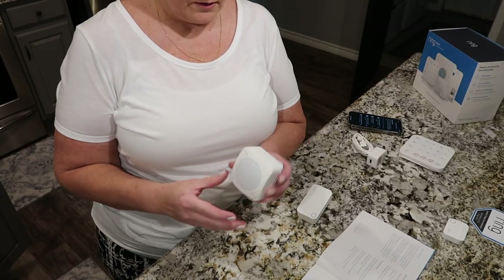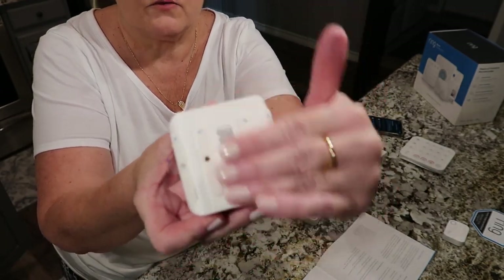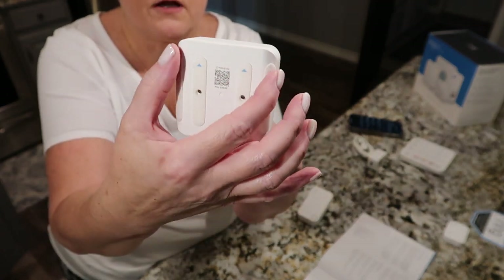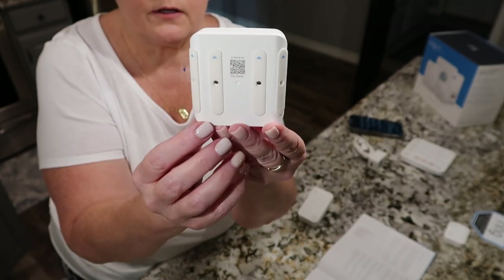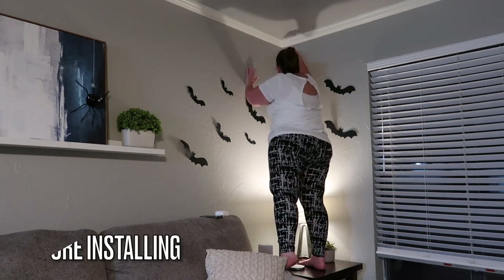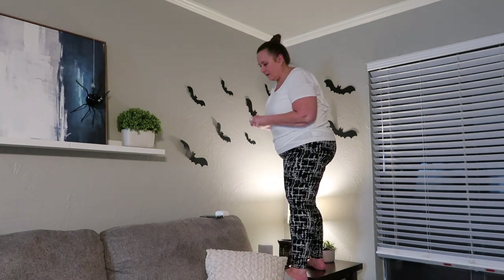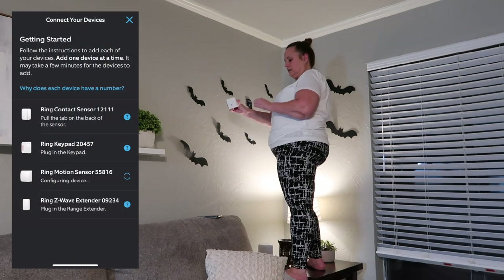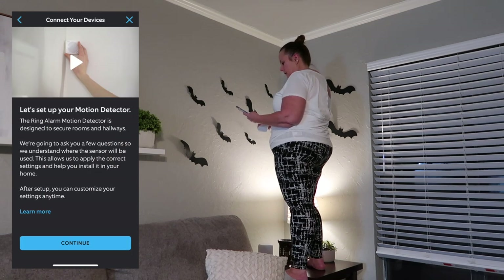The next thing to install is the motion detector. You can install it flat on a wall or in a corner — two different options. When installing in a corner, peel off the two corner-side adhesive strips; for a wall, peel the other two. I had to clean a couple of cobwebs off first. Hold the battery tab on the side of the sensor to activate it. Device added — tap to finish setting up.